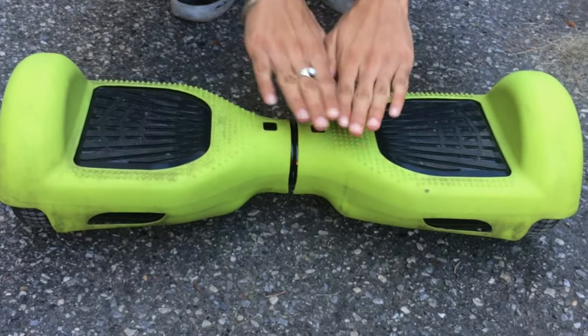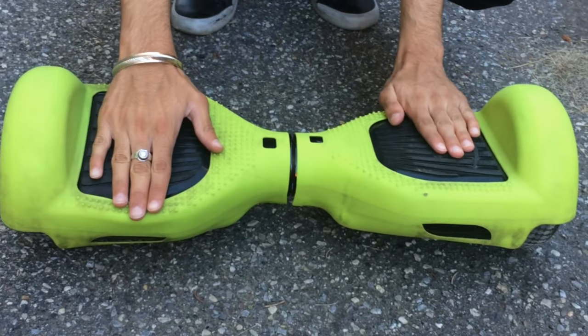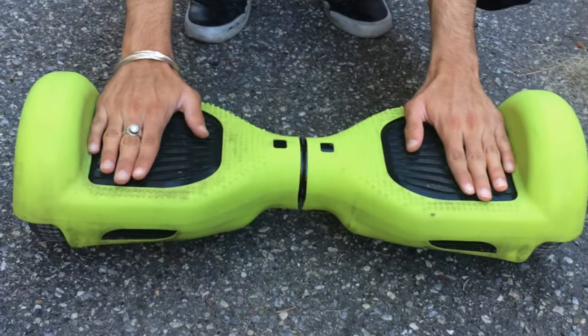Alright, so to get started, make sure your hoverboard is completely flat. We don't want it tilted in any direction — nothing like that. So completely flat.